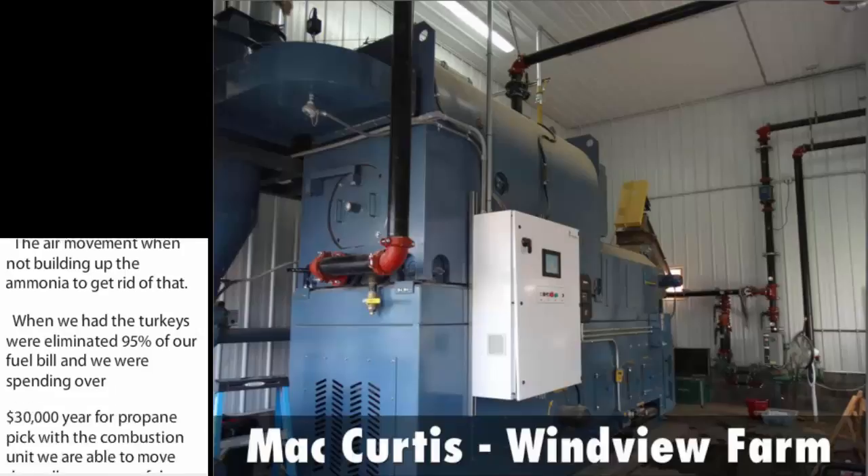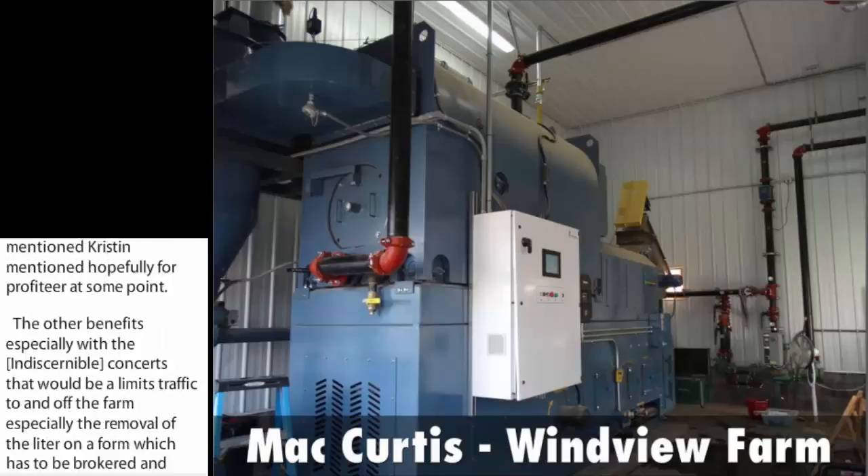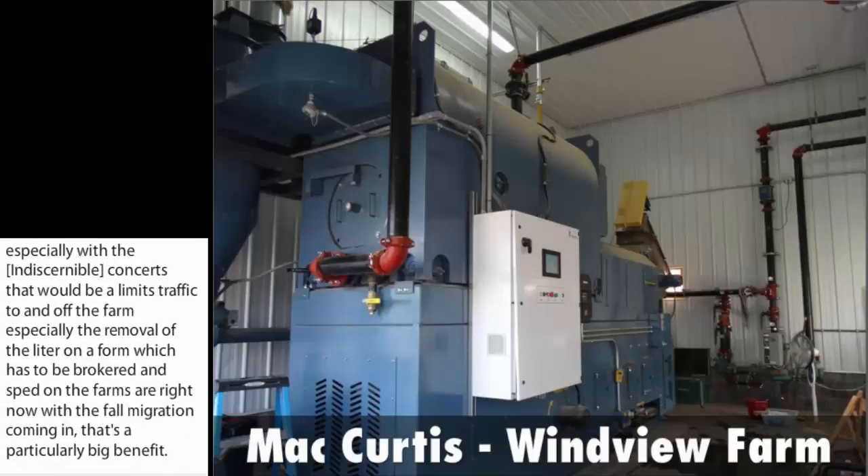The other benefits, especially with the AI concerns now, is that it limits traffic to and off the farm — particularly the removal of litter, which has to be brokered and spread elsewhere. With fall migration coming in, that's a particularly big benefit. It also protects the farm from future environmental regulations, and in that aspect, it helps to protect the farm for the next generation so it can continue.